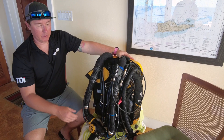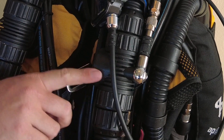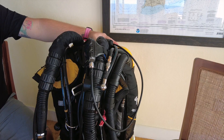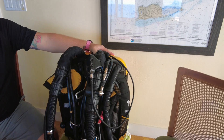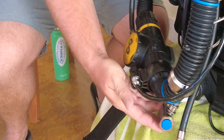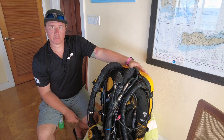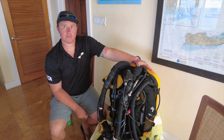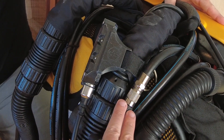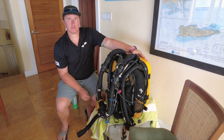Speaking about diluent, we have an automatic diluent valve, which is a glorified second-stage regulator with a diaphragm. That way, you can dive the rebreather without manually adding diluent, which we can always do using the diluent button. We can also do that using the automatic diluent valve. You can see here there's a toggle and we can turn our ADV — our automatic diluent valve — on or off. We would leave that off.